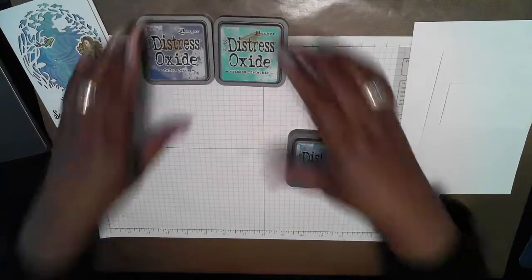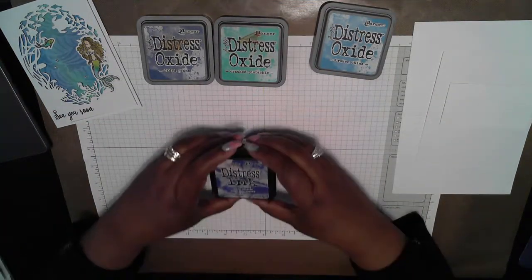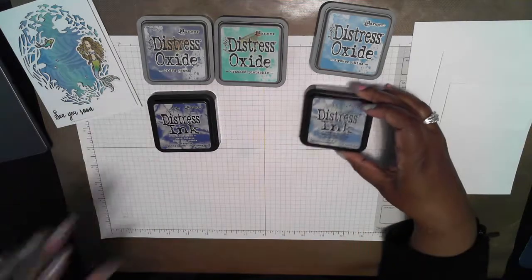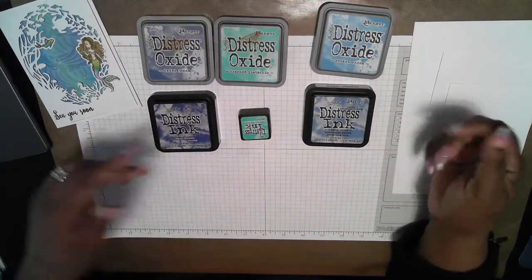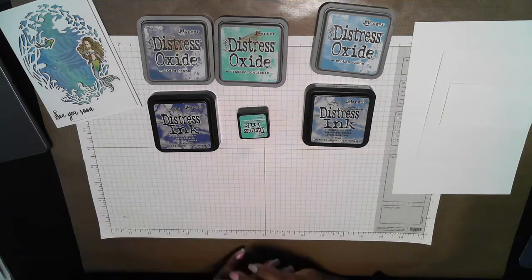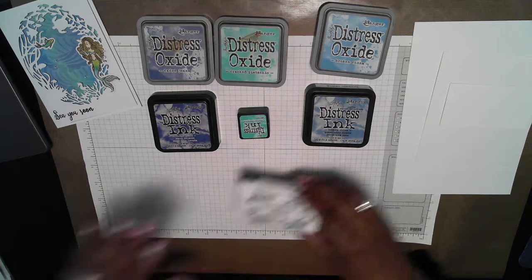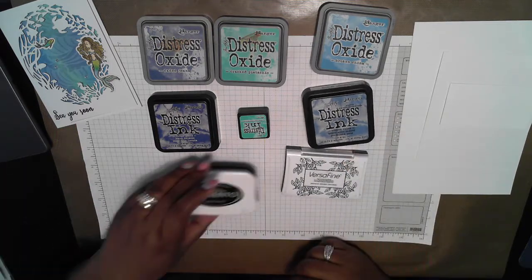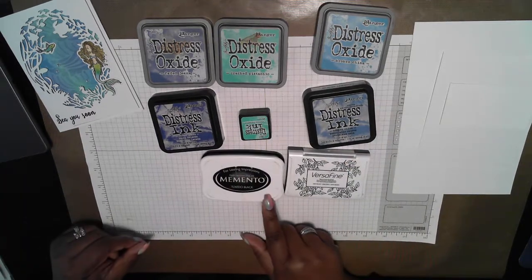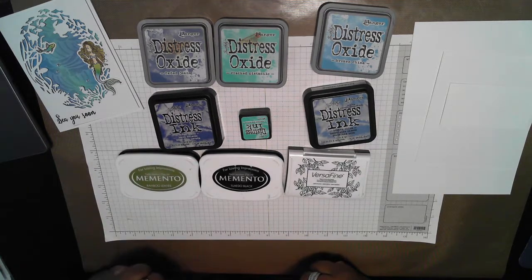As Jennifer McGuire did, I'm also going to demonstrate how this technique turns out with regular Distress Inks, so I have those same colors in the regular Distress Inks. I don't have the Cracked Pistachio in a large pad, so this is all I have. In addition, I'm going to be using the VersaFine Onyx Black, the Memento Tuxedo Black, and the Memento Bamboo Leaves.